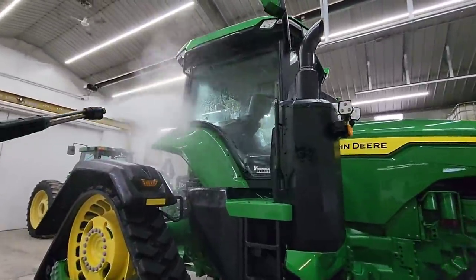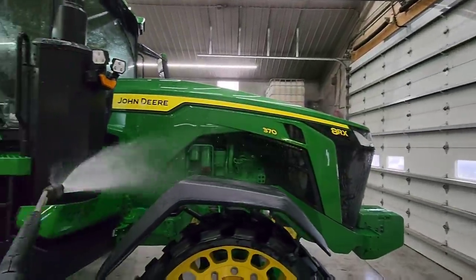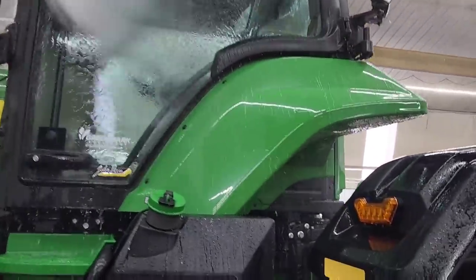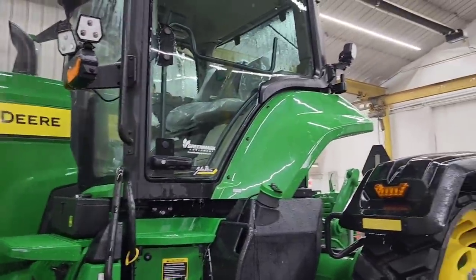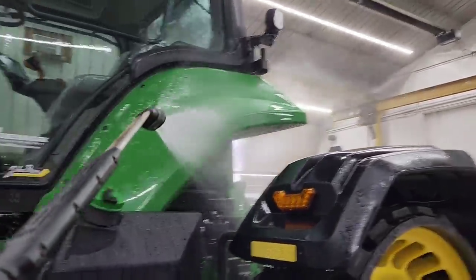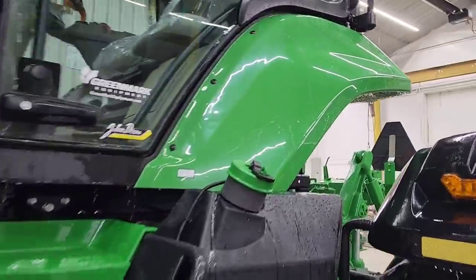I've done all of the green sheet panels on the tractor that I could reach, and now I'm going to rinse it down one more time. Then we'll get towels and dry it — we're done with the water. Notice how well the water beads up off of that. I highly doubt there's any wax or ceramic on it, but naturally clean paint is hydrophobic and sheds water. When you get all the contaminants off, like we did with that clay bar, the water just beads right off and it's practically dry.